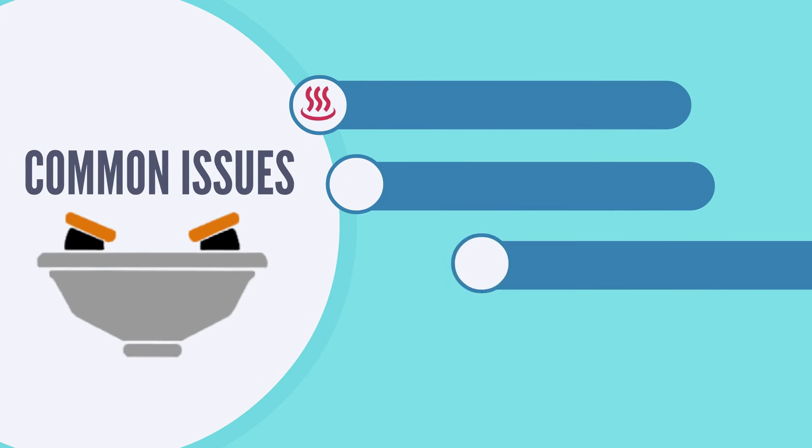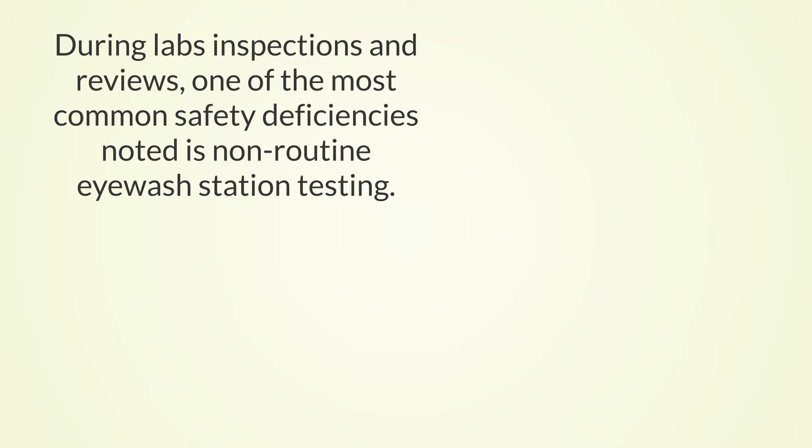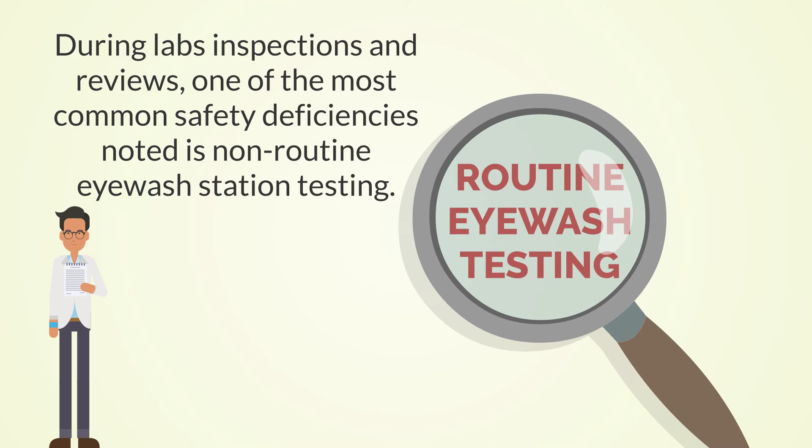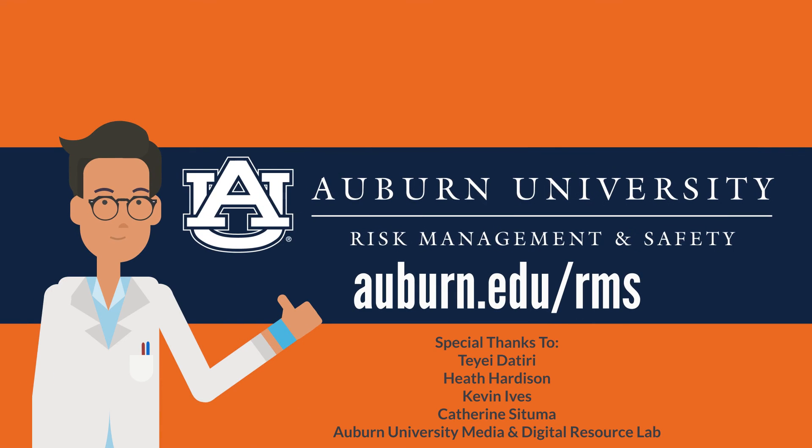Some common issues include water being too hot, water not clearing after several flushes, water appearing discolored, and damage to the unit, such as broken covers or cracks. Eyewashes are one of the most common deficiencies found during lab inspections. We often overlook eyewash stations, even though they are very important to the overall safety of a lab. For more on eyewash safety, visit auburn.edu/rms.